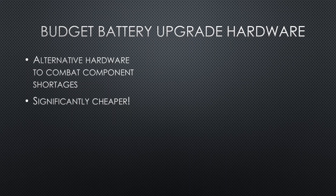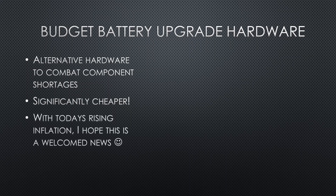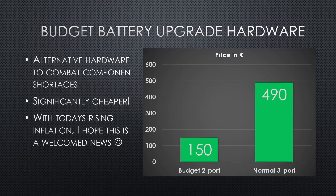The hardware is unfortunately made in China instead of the EU, but I am aiming to start producing PCBs in Europe soon. I think that this new price of 150 euros will be a lot more compatible with everyone's budget.